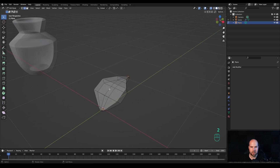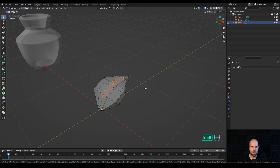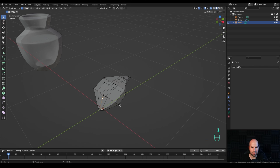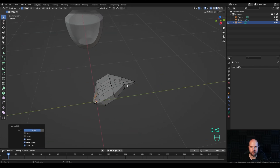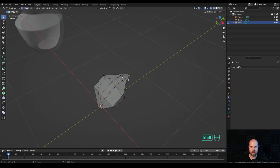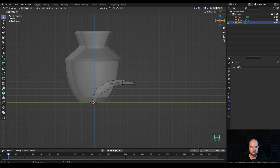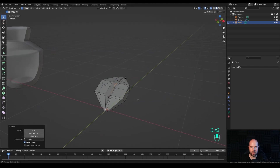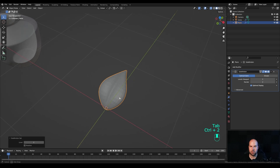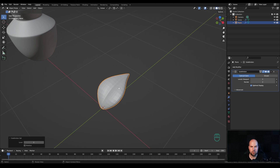Press 2 for edge select, select these two edges holding Shift, and press Ctrl B to create a bevel — increase the number of cuts with the mouse wheel to 2. Press 1 for vertex select again, select these and slide them outside so it's more relaxed. Select the middle vertices, look from the side, push them inside and rotate a little bit. Tab out and press Ctrl 2 to add a subdivision surface modifier — now you have a nice leaf.